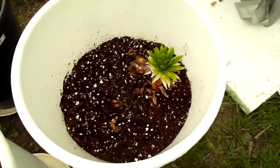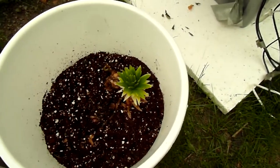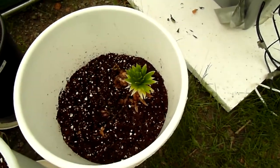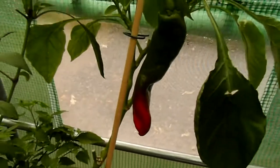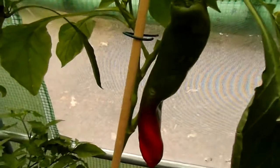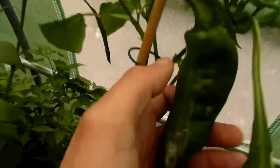Here are more lilies — I bought a big pack with like 12 bulbs or roots of more lilies, let's see what happens with them. And here a Space Number 9 is starting to ripen — it's quite big.